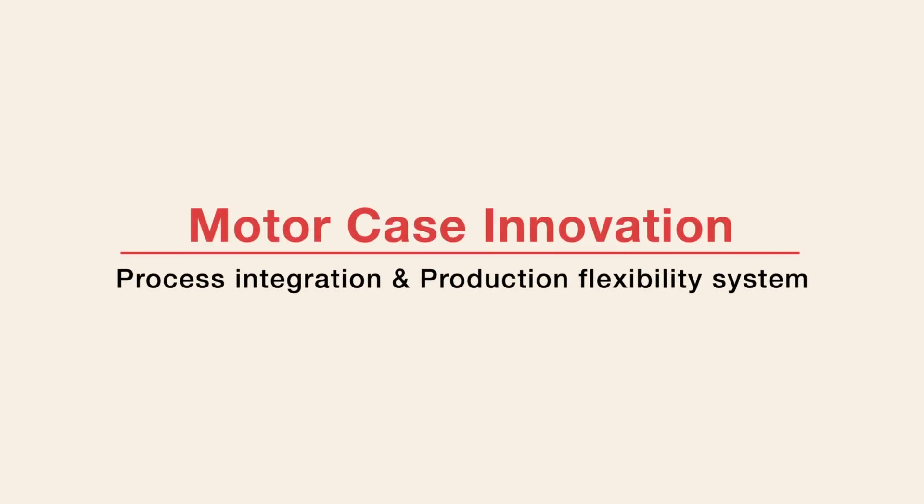JTECT presents our innovative line for efficient motor case production. This line concept offers unique process integration advantages, while providing exceptional flexibility to manufacturers.